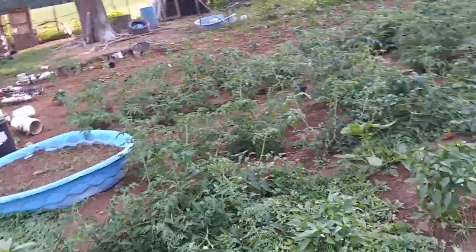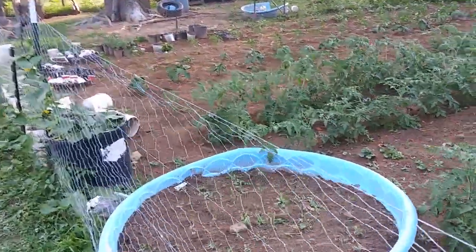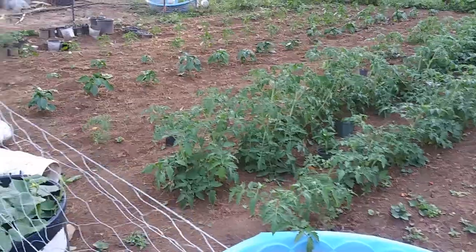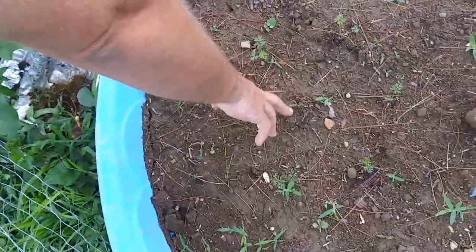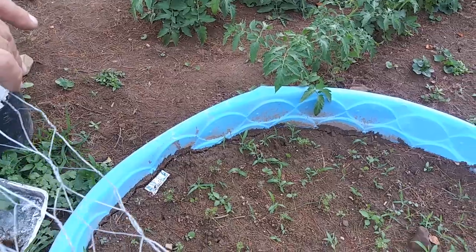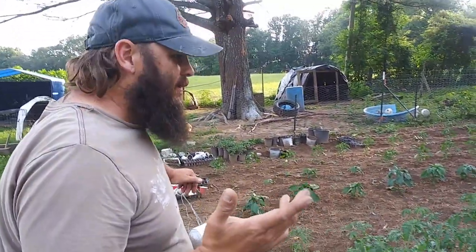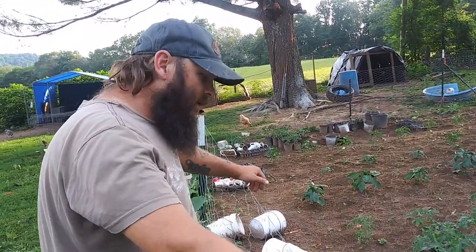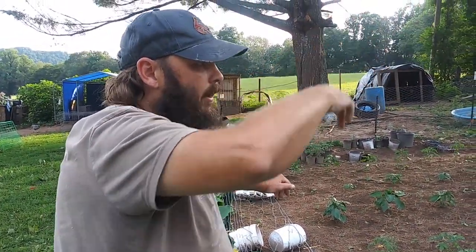Right here we've got carrots we need to weed — a few little carrots coming up. We've never grown carrots before, but I thought it would be a good idea to try in these swimming pools. I bought them a couple years ago for a dollar or two from the dollar store. I use them to keep water around for the chickens and the goats and cows — it's a cheap water bowl for everything.